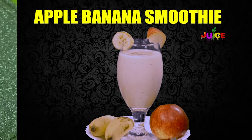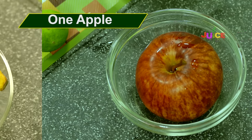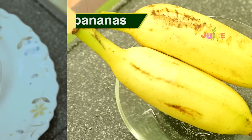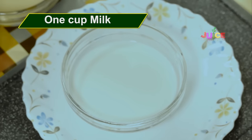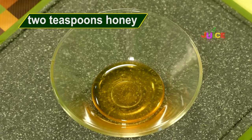Apple Banana Smoothie. Ingredients: 1 apple, 2 bananas, 1 cup milk, 2 teaspoons honey.